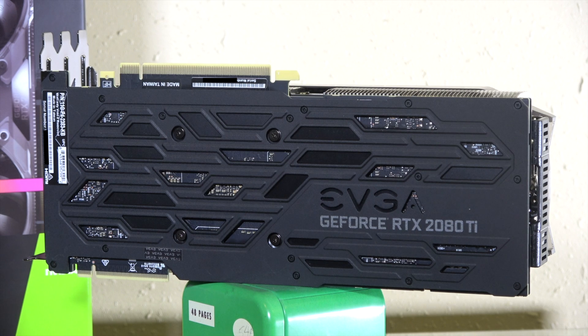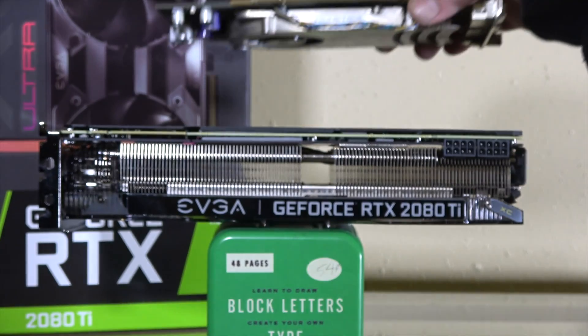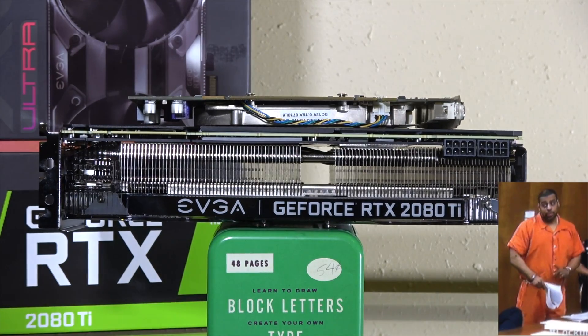This EVGA card is based off of Nvidia's reference PCB, but it adds EVGA's custom two-fan cooling solution and an insanely thick heatsink. This is the thickest card I've ever owned — it's like a Kardashian holding a bowl of oatmeal, it's that thick.